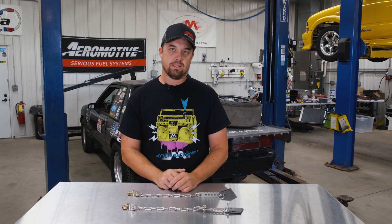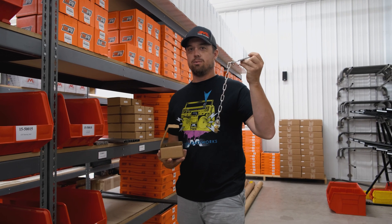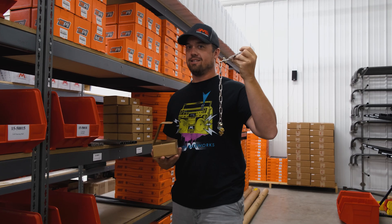I hope that real world experience helps you guys. Thanks for tuning in. Don't forget you can find your adjustable travel limiters at motionraceworks.com — link in the description. See you guys next time!